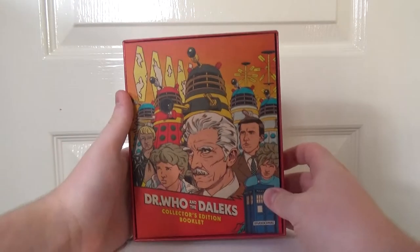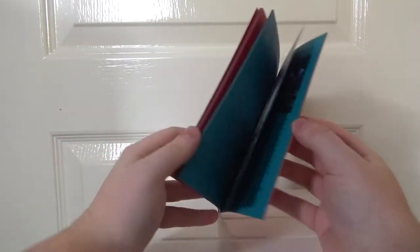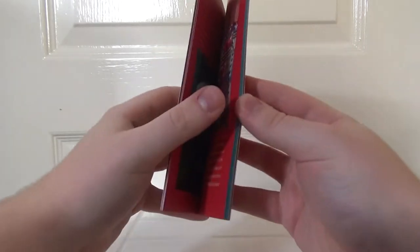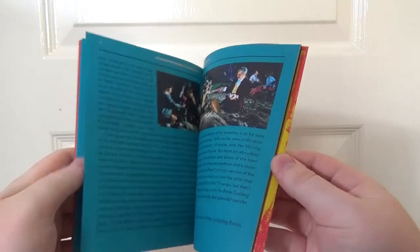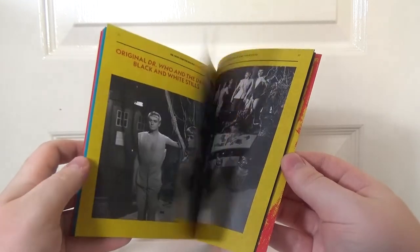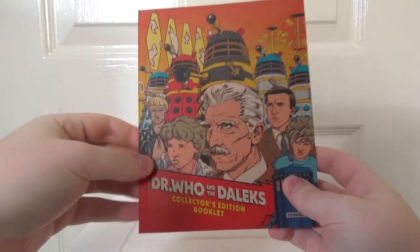The next thing we're presented with is the collector's edition booklet. This is a pretty thick book. Again, this is what boutique labels like Arrow Video, Studio Canal, and Second Sight do — these boutique companies always provide these lovely books full of essays and information about the cast and crew, and this is no exception. Really, really nice stuff. You also get two separate posters, not double-sided, which is cool.